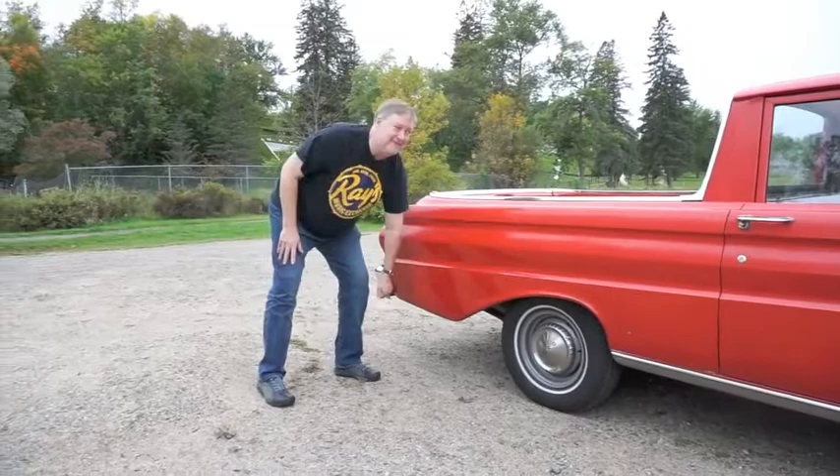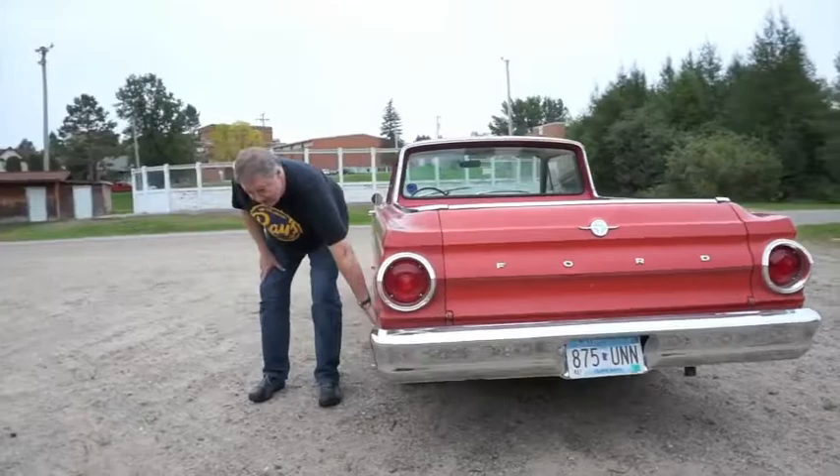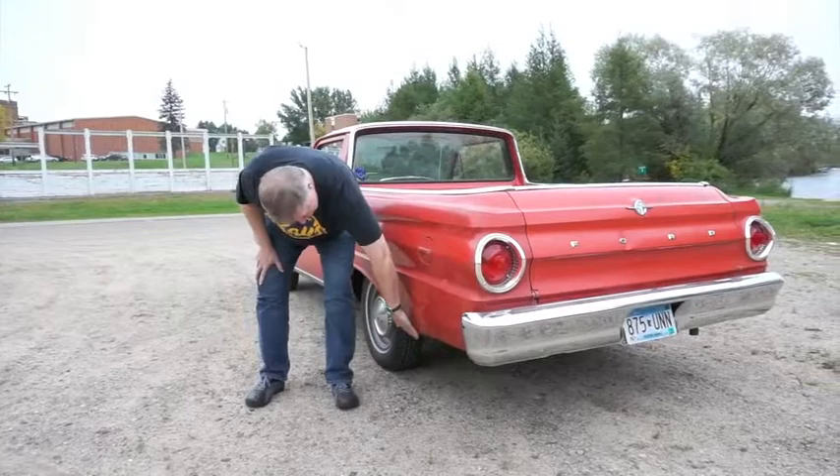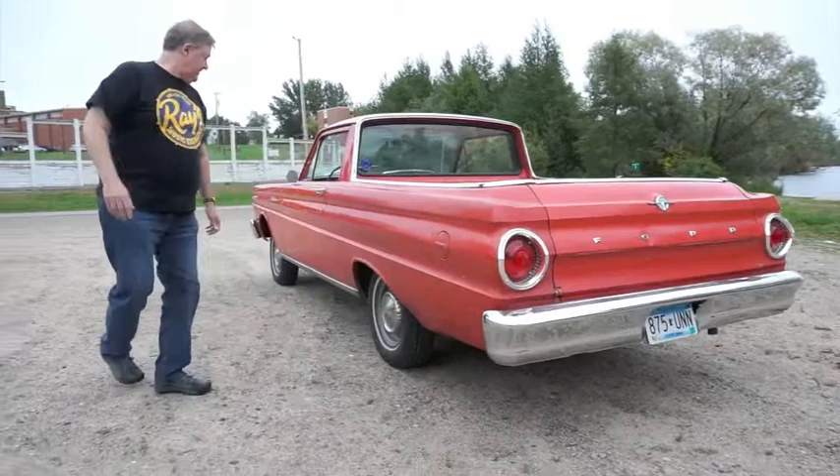On the back on this side, before we had the car, somebody obviously backed up or did something that smooshed in back here, and somebody who's not me and was not a professional repaired the smoosh in. So there's some filler in here — it's kind of bent back into place and just painted over with God knows what. But still, there's no rust in it.